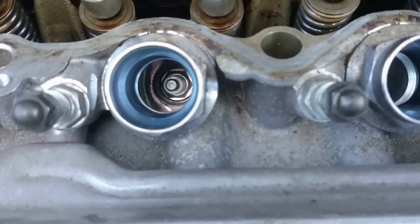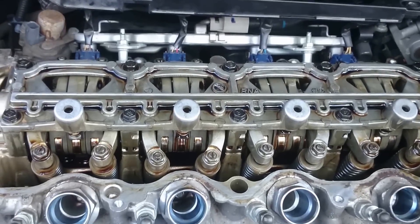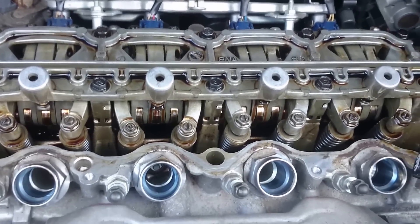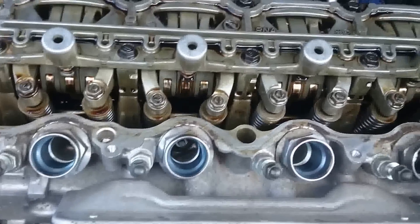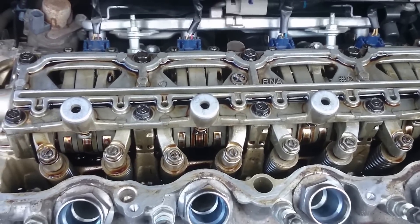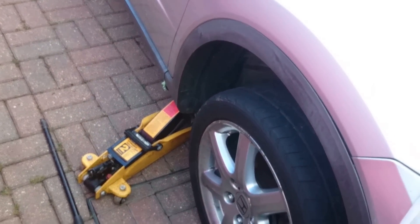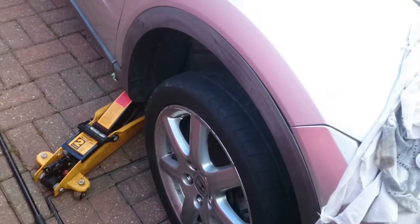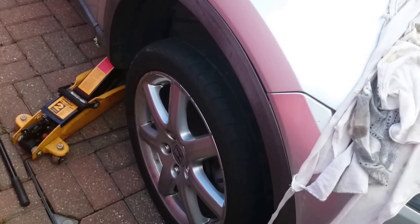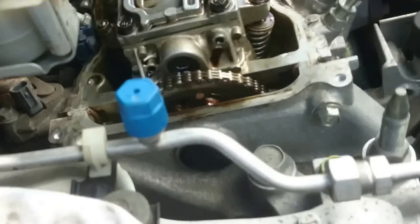I haven't taken the spark plugs out because my method of turning the engine over doesn't require it. One method is to put a half-inch drive straight onto the crank pulley and turn it manually, but that can be difficult as you sometimes have to take the wheel off. What I do is jack up the left side — left if you're looking at it, right if you're in the car. Put it in 5th gear, and when you turn the wheel it'll actually turn the engine over. It moves lovely and easy so you can set it up nice.